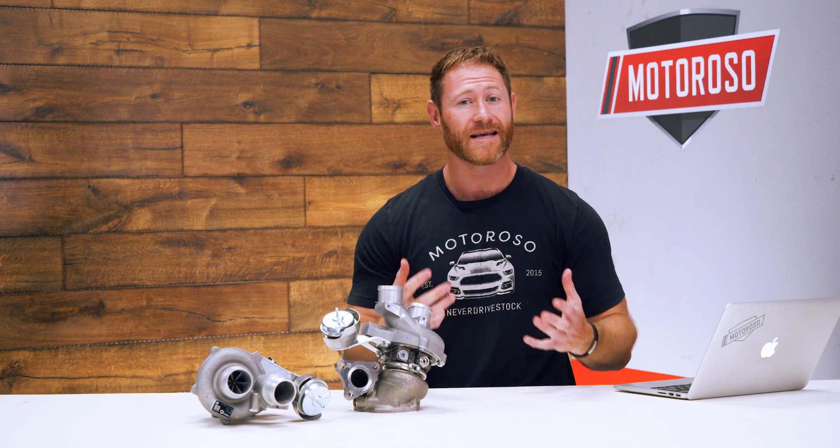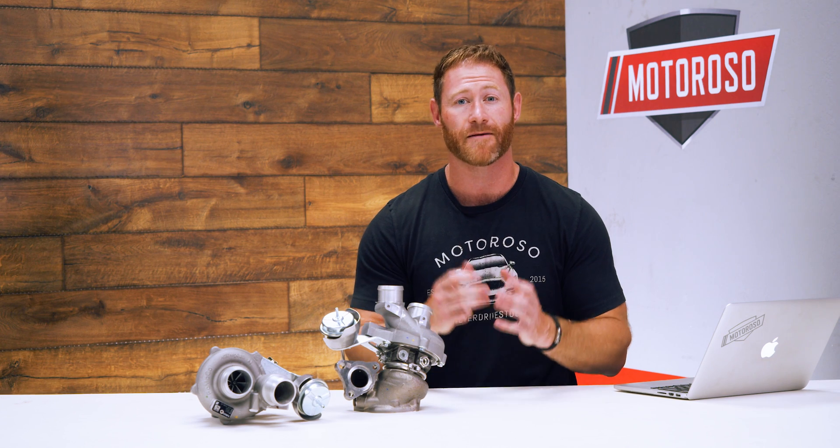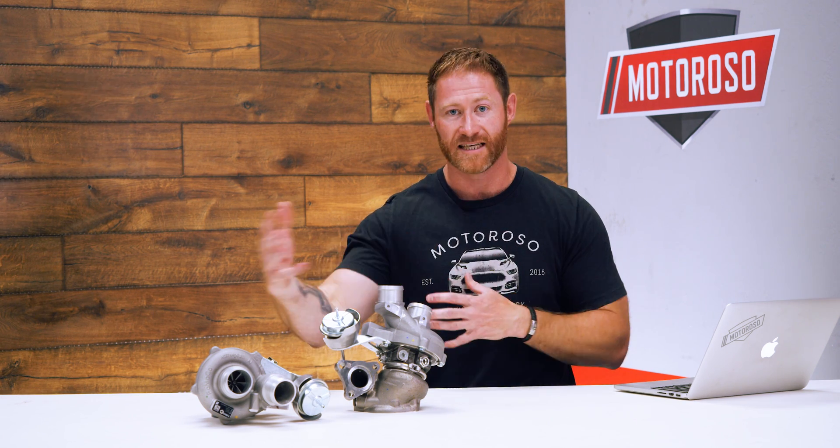Now the 3.5 liter has been a pretty impressive power plant. We missed the sound of a good old Coyote V8, but it makes the best power and torque, has the best towing capacity, gets a bit better fuel economy, and of course turbos can be tuned. We've been waiting for the warranty to go past so that we can start getting in and doing some major tuning and performance modification.